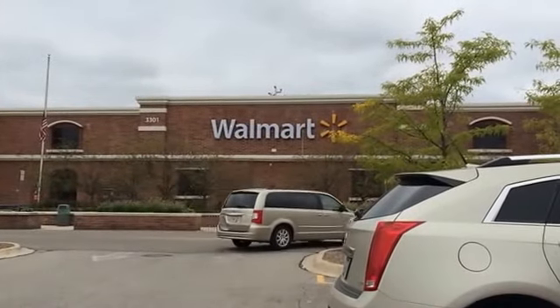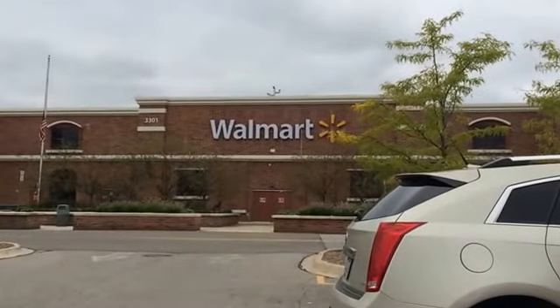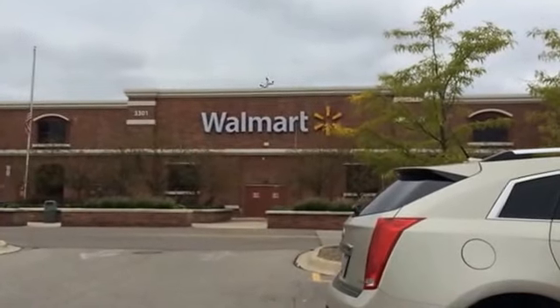Hi everybody, it's Loomgirl52 here and I'm going to be doing a follow me around video for Rainbow Loom stuff at Walmart.